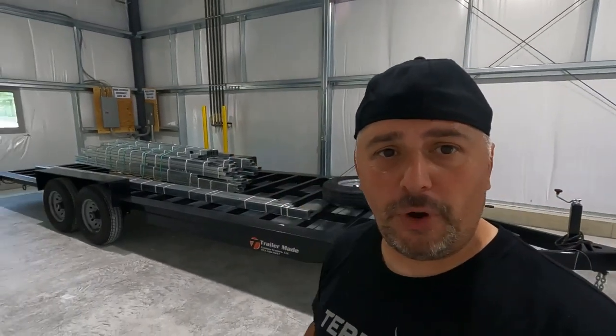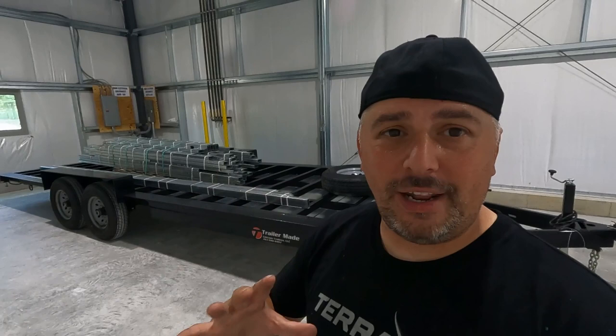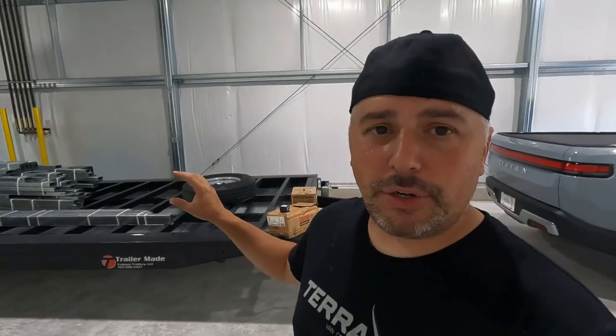I paid full price for this, I paid full price for the frame kit, I did not get any discounts. I want to shout them out because I feel they are a really good company. These trailers are designed and made for tiny houses specifically. I'm going to do a whole build series, beginning to end, on this thing.